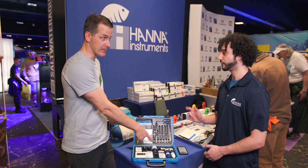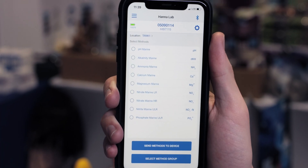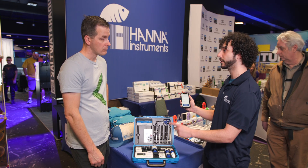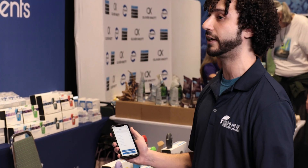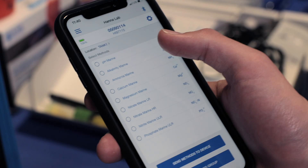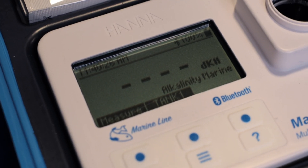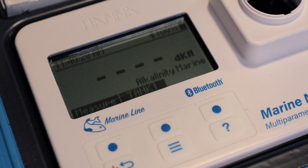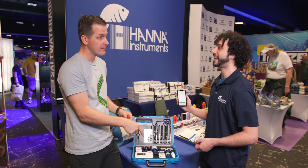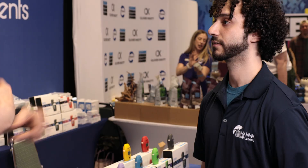It goes to your phone via the Hanna Lab app, and it's compatible both ways. Not only can you send data from the device to your phone, but if you want to test alkalinity, calcium, and magnesium in that order, you can select those on the phone, hit 'send methods to device,' and now the device is ready to test those parameters in that order. It runs the test, logs it, and moves on to the next test automatically.